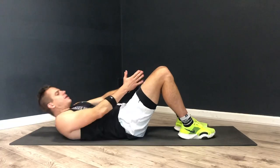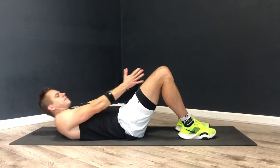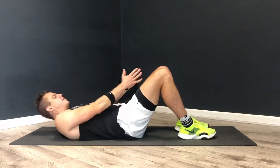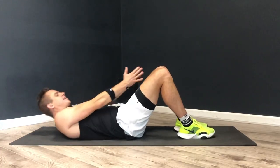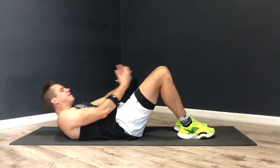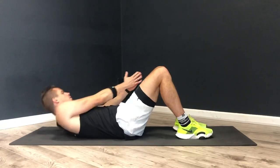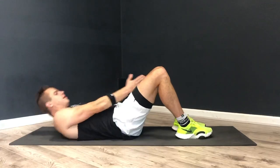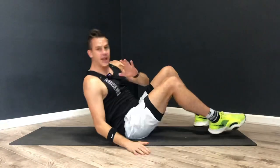Try to keep your feet firmly on the ground. This routine is really good, but it's going to make those abs bite. We've got 10 seconds left. Three, two, one. Nice.